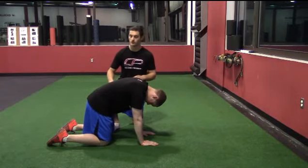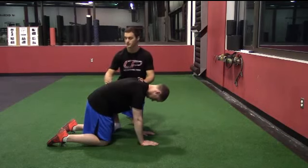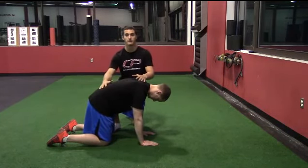This is the all-four belly lift. We're going to start in a quadruped position, with Peter's hands beneath his shoulders and his knees beneath his hips. From this position, he's going to maximally round his spine and tuck his pelvis underneath him to further round out his lower back. From here, he's going to shift his weight slightly forward so that his nose is over his fingertips.